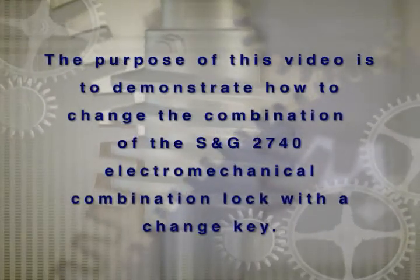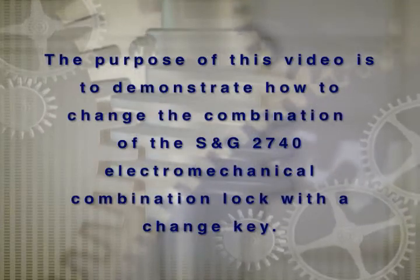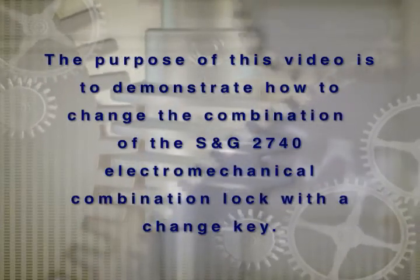The purpose of this video is to demonstrate how to change the combination of the SNG 2740 electromechanical combination lock with a change key.